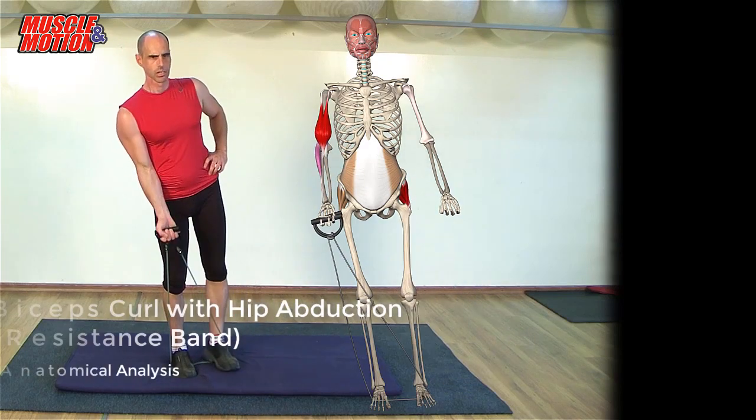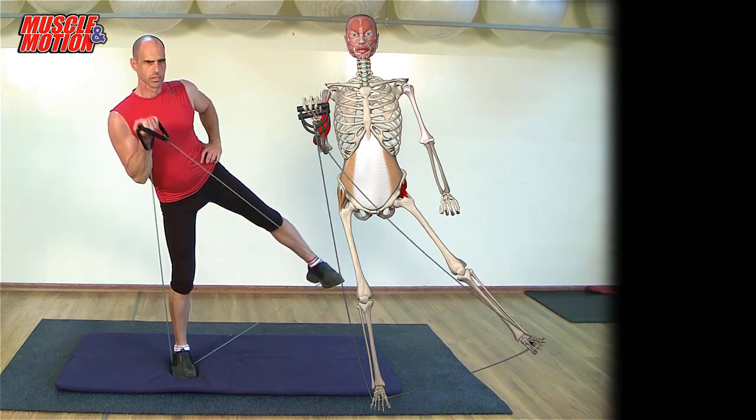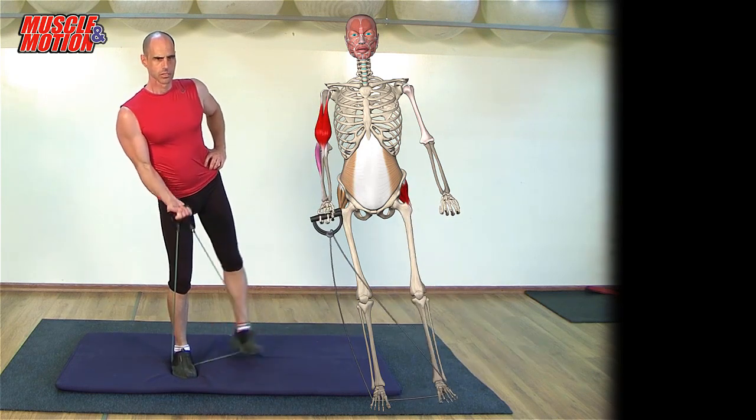Biceps curl with hip abduction, resistance band. In a standing position, place the band under the feet and hold the other end in one hand. Bend the elbow and at the same time, abduct the opposite leg.